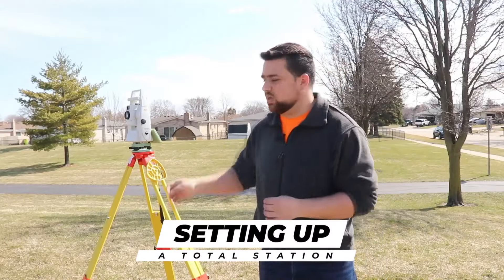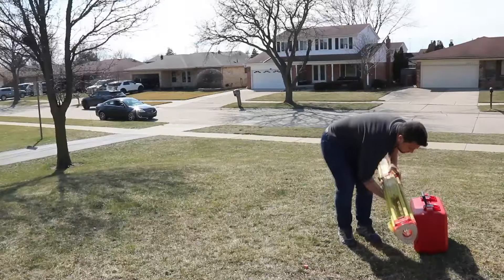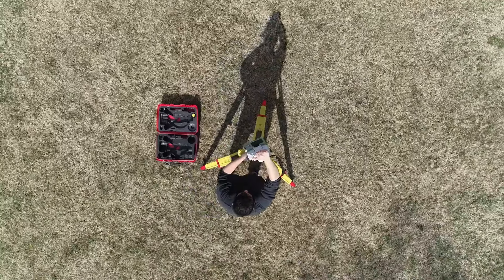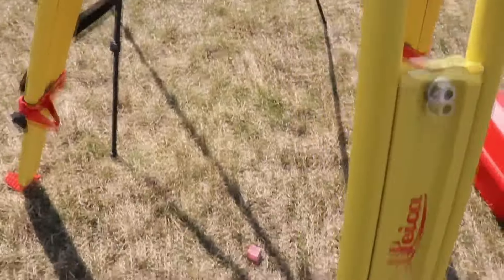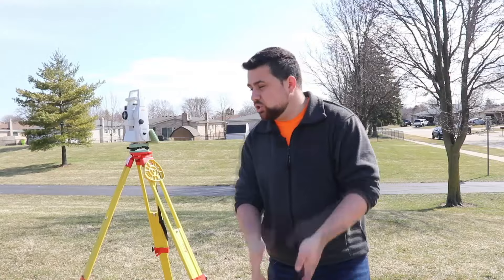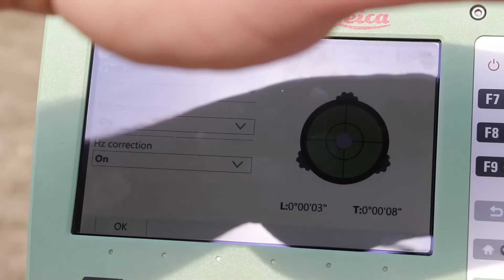Now this is the process of setting up a total station. First, we occupy a point that we either have known coordinates for or coordinates that we will assign. We'll start by laying out the tripod legs and then pulling the total station out of the case and placing it on top of the tripod. The most important thing is that we're actually over our point of occupation. I've got a pink painted stake and I'm going to look through our viewfinder to see that we are directly over this point. Once the total station is completely powered on, I will then use the leveling screws on the tri-brack to get the digital bubble on screen to be in the center.